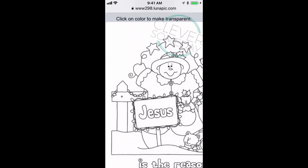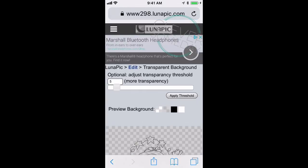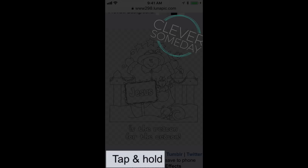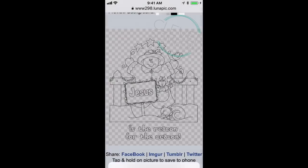I'm going to click over here in the upper left — any white pixel will work — and when I tap it, it's going to make all of that white transparent. Now you can see that it's as if it had been a transparent PNG to begin with. To save this to my camera roll, I tap and hold and a menu pops up giving me the option to save image, and when I do that it goes right to my camera roll.